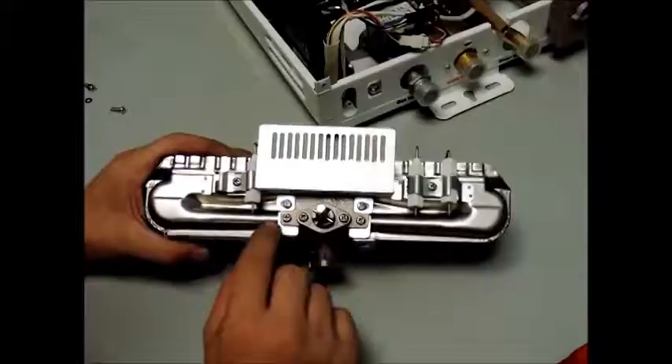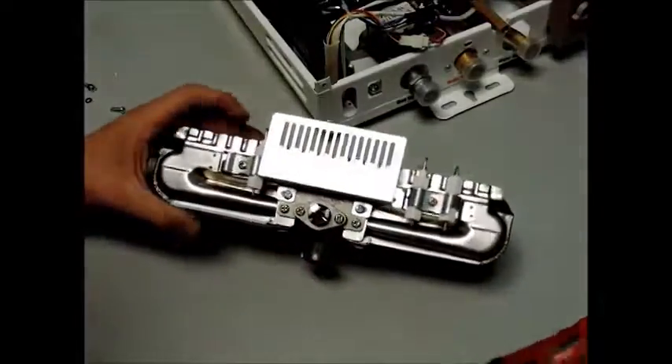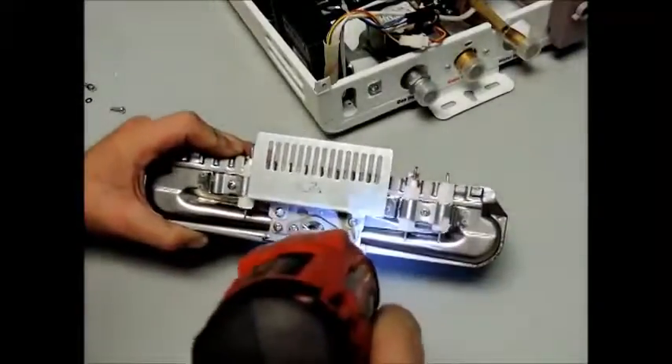At this point, you may want to separate your burner rail from the rest of the assembly by removing the two brass colored screws, followed by the two silver screws to remove the flame guard.